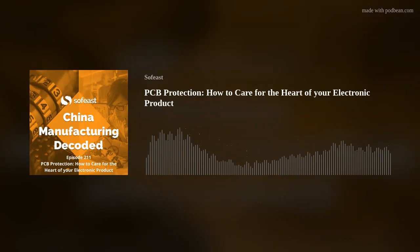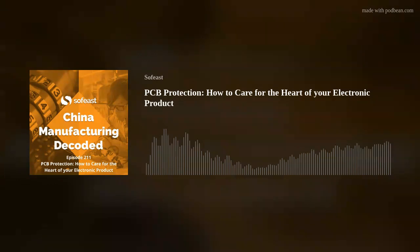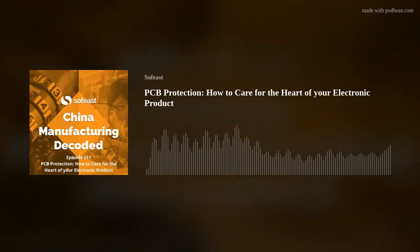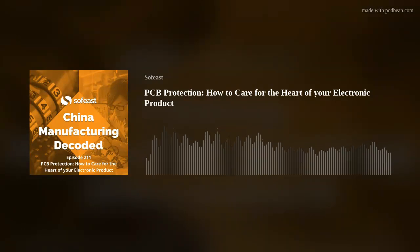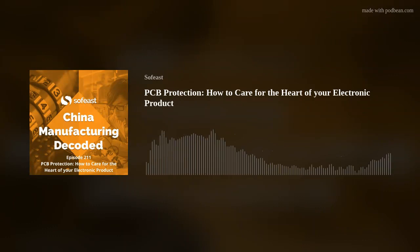We're going to be talking about how to protect PCBs for various reasons, and I think this could be an important thing for those who are in the market trying to figure out the best way to protect their PCBs. A lot of our listeners are bringing electronic products or devices to market, and it's fair to say that a lot of the products we support our clients on do include PCBs or PCBAs if they're fully assembled.